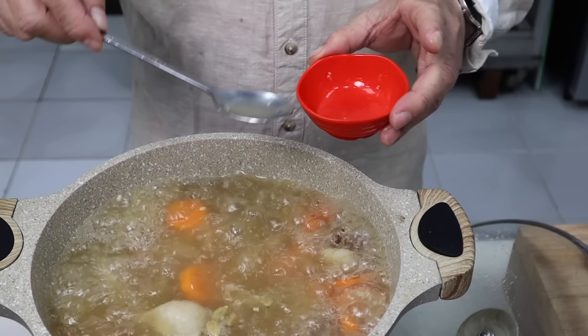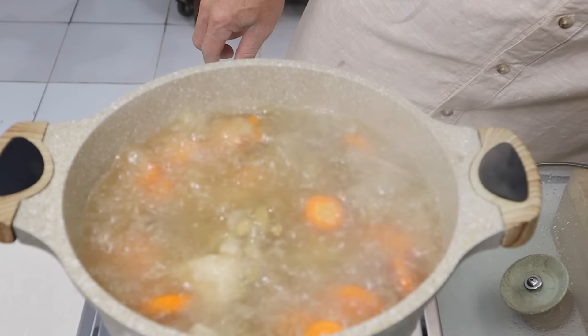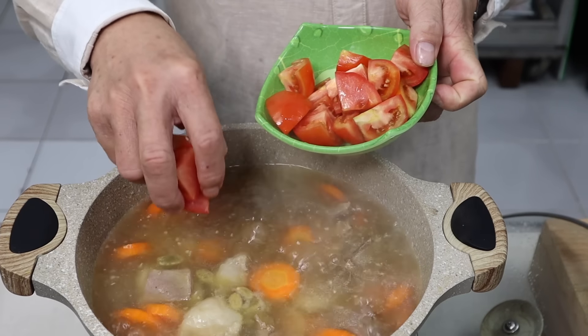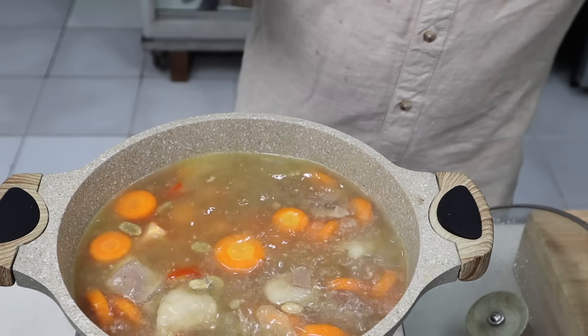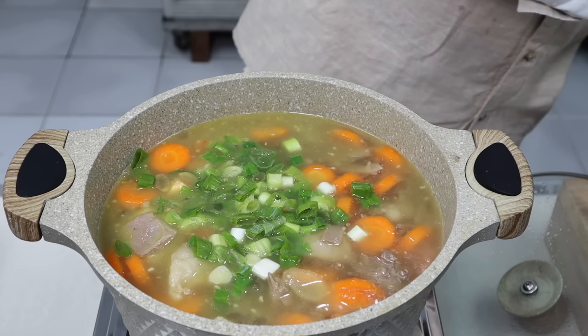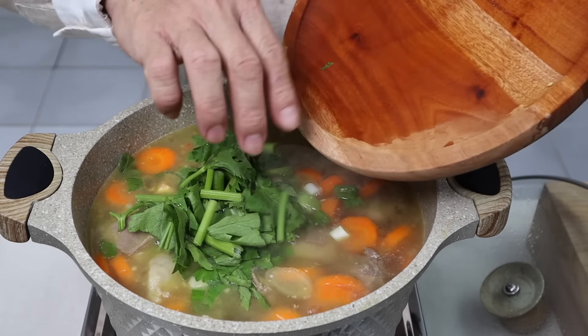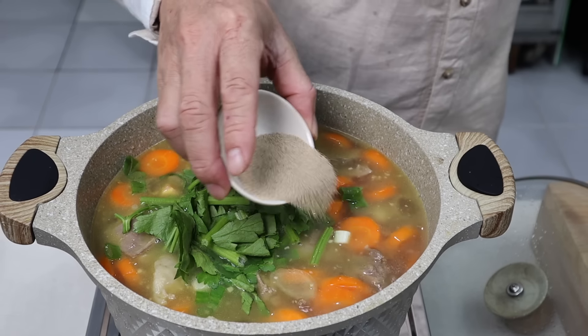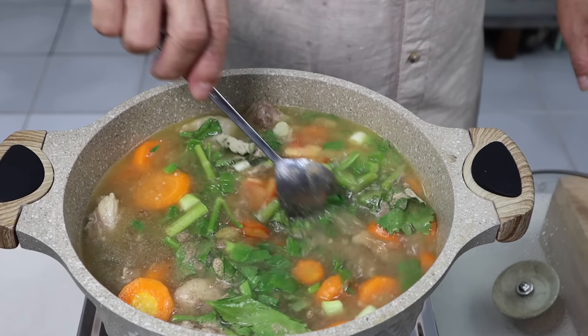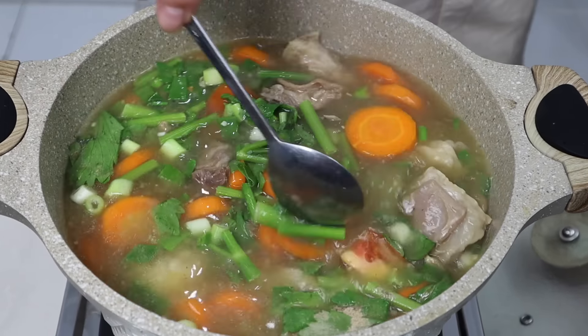Kita cicip sedikit lagi. Rasanya sudah pas. Wortel sudah empuk, semuanya sudah oke. Apinya kita kecilkan. Sekarang kita mau masukkan tomatnya. Jadi tomatnya ini nggak boleh dimasak lama sahabatku. Masukkan daun bawang, juga daun seledri. Terakhir kita kasih lada. Ladanya ini rada banyak sahabatku supaya aromanya jadi seimbang. Keren banget ya.